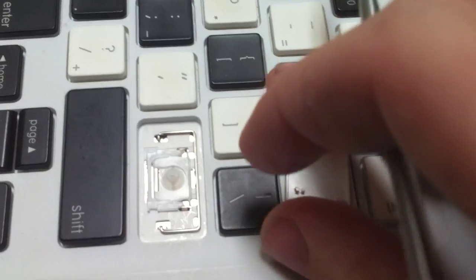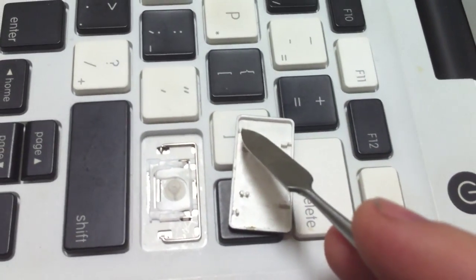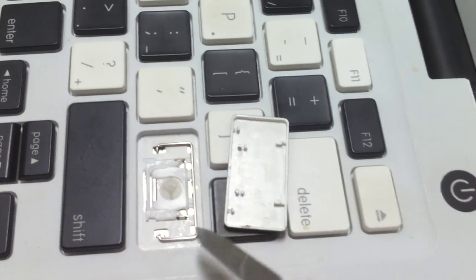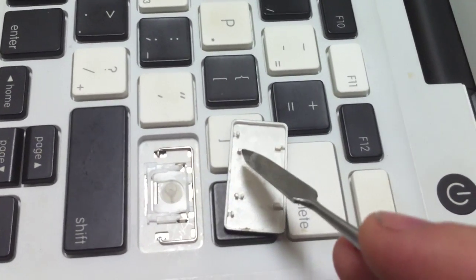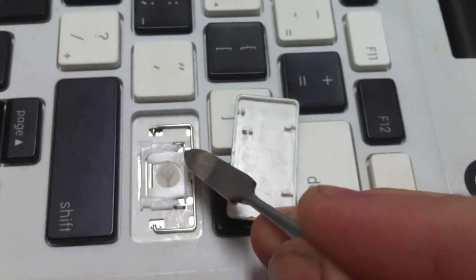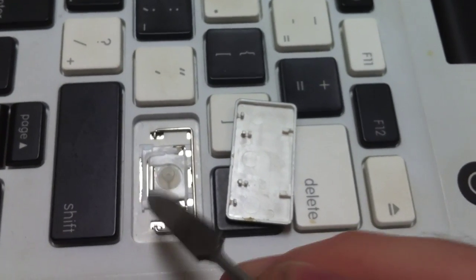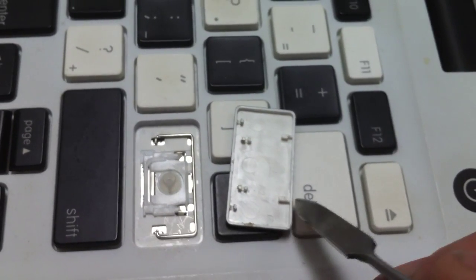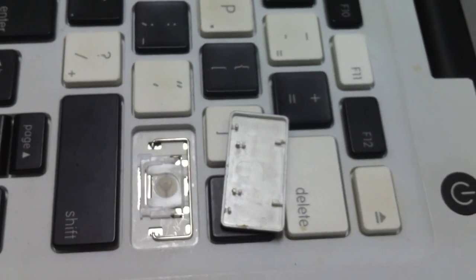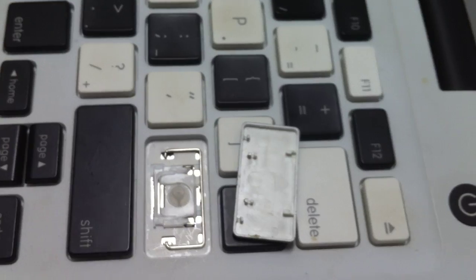When we replace the key, you can basically see that those two spots hook onto the metal bracket here and here. These two hook onto these tiny little plastic tabs right here and right here. And then these actually kind of slide over that — they don't just hook pressing straight down. You can actually damage the key by pressing it straight down. With this one, we don't have to worry about aligning the metal bracket to the key before we snap it on, so it's a lot easier.